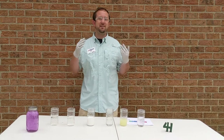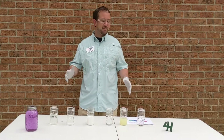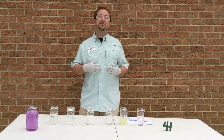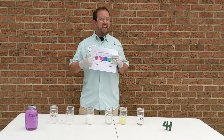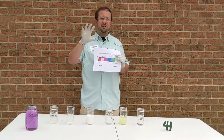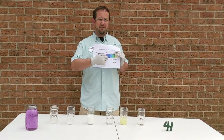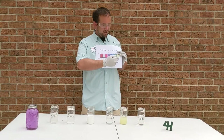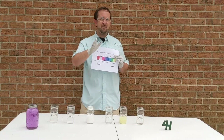This experiment is something that you can do easily at your house and it's all about chemistry. One of the important things with chemistry is what's called pH. pH is the measurement of how acidic or basic a solution is. The pH scale goes from 0 to 14 — acidic solutions have a pH from 0 to 7, and basic solutions have a pH from 7 to 14, so if something's neutral it's got a pH right in the middle.